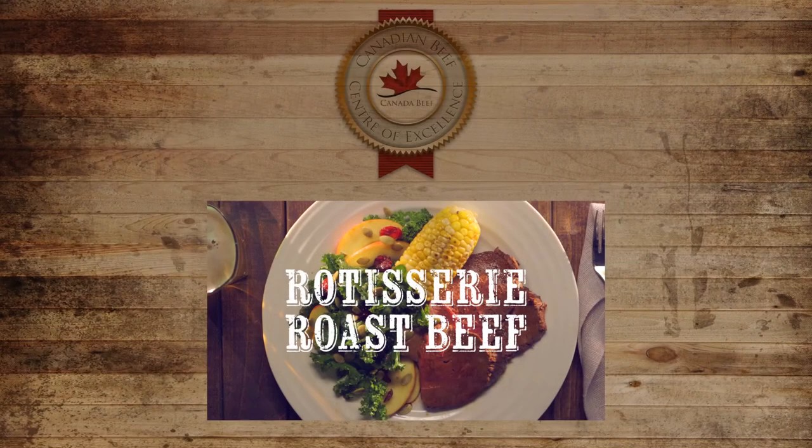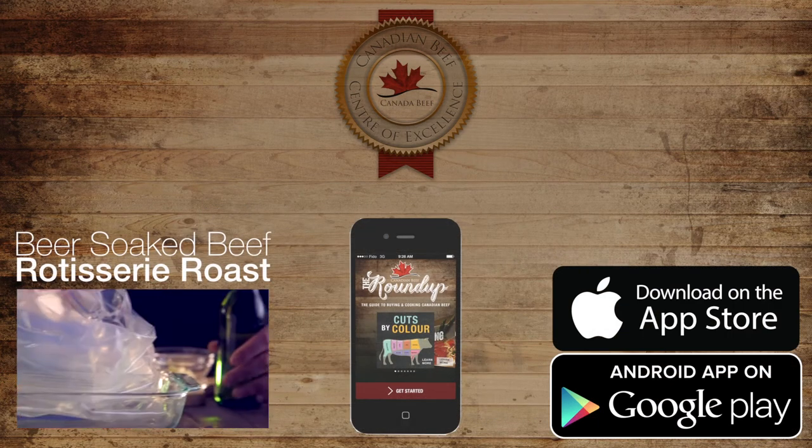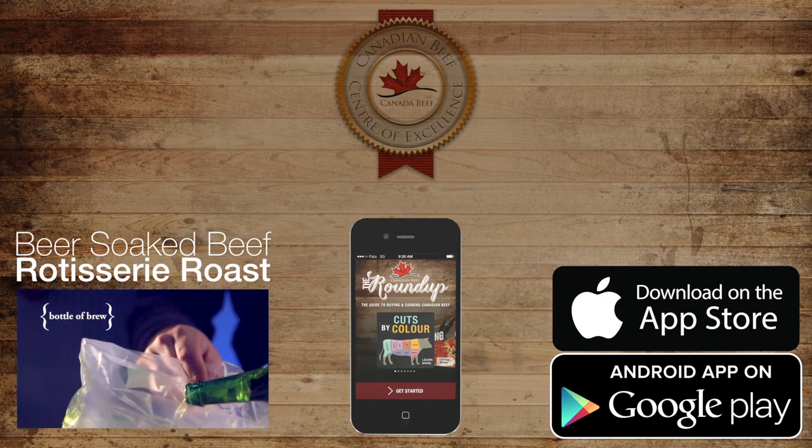For more information on this cut, watch the video Beer Soaked Beef Rotisserie Roast. And download the Roundup app for complete beef buying and cooking information at your fingertips.